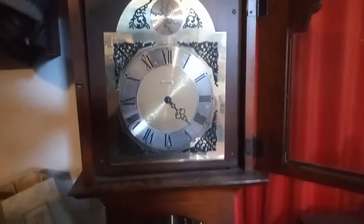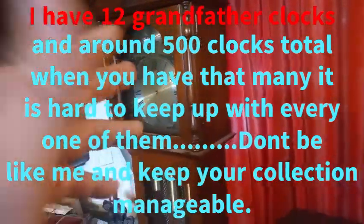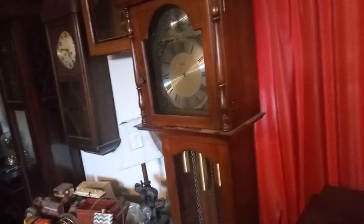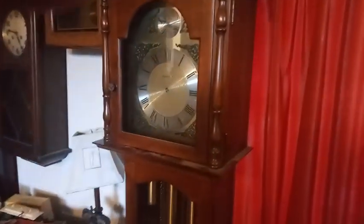I'm going to do that off camera. I did not know this about this clock - or if I did, I forgot - it has a removable hood. As I was taking the screws off, the hood was moving on me. Most antique grandfather clocks have removable hoods, and the vintage grandfather clocks - not all of them have removable hoods, but they have side doors that you can access the movement.